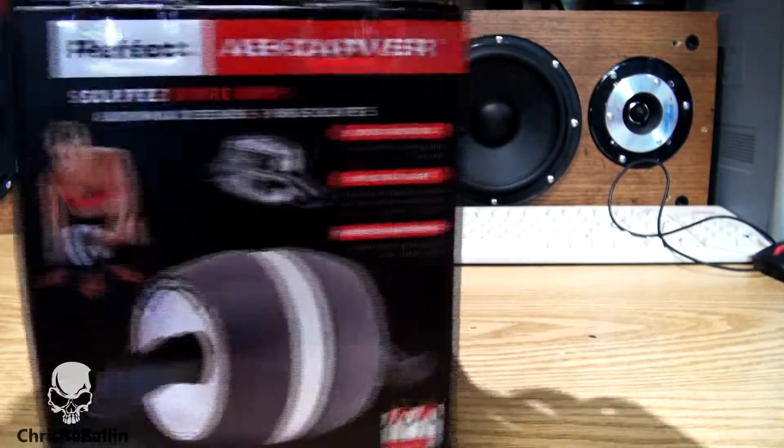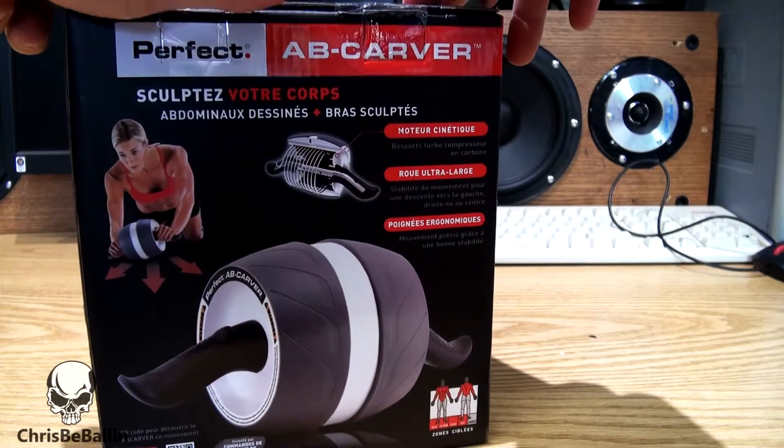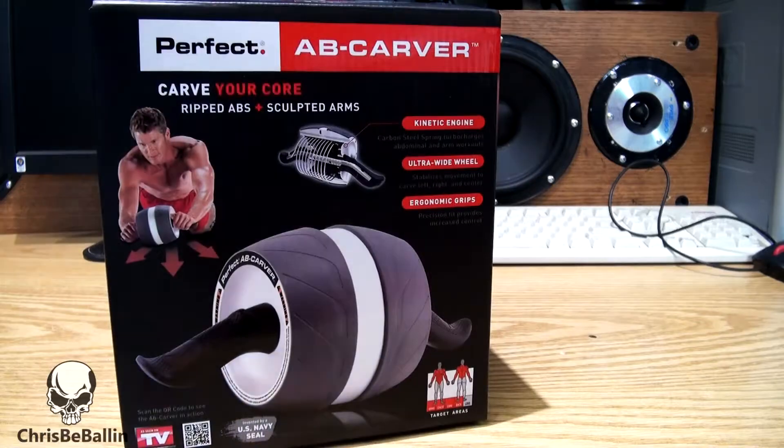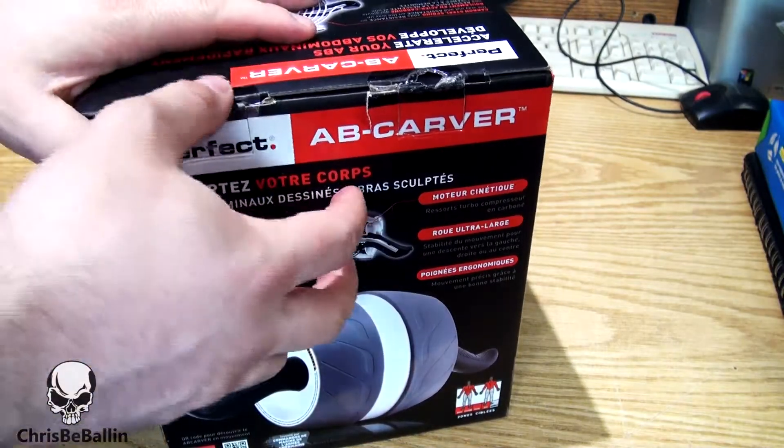Here's a look at the box. That's French — I don't know how to read French. Alright, let's have a look at what's in the box.